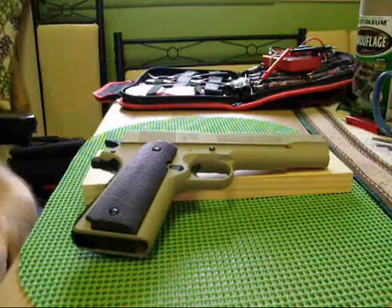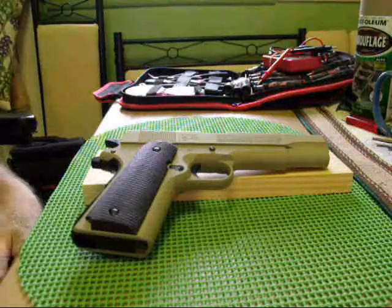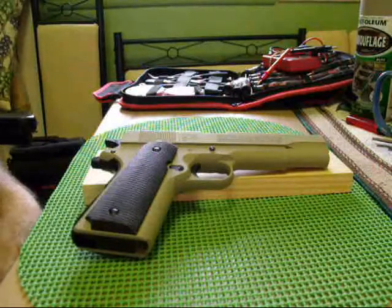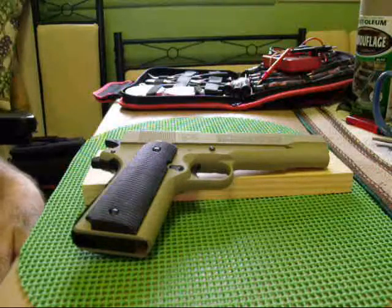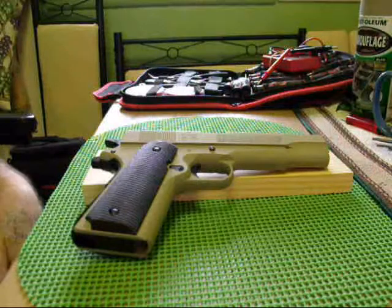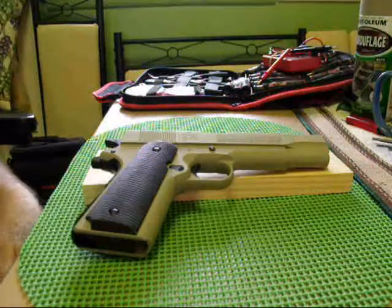Hey, what's going on. I got bored so I went ahead and stripped my Winchester M11 down to the slide and frame and repainted it camouflage tan. I scuffed it down after disassembly with some 220 3M paper.